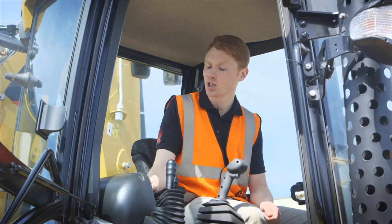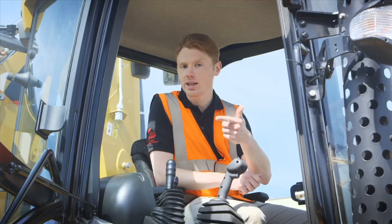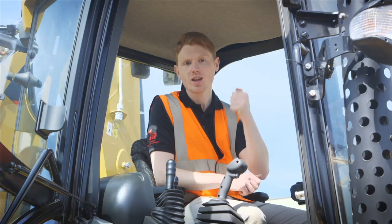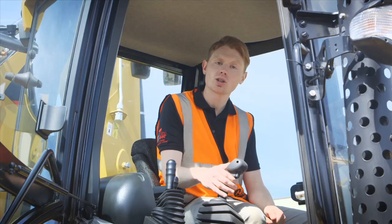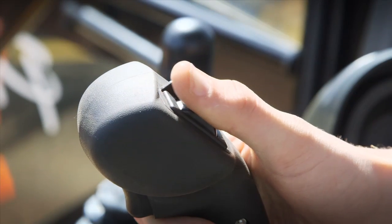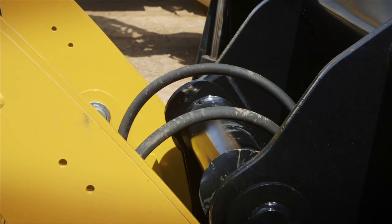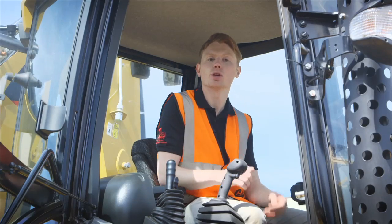Start by turning the ignition to the first position. Wait three seconds, and at that point take your hand and place it onto the joystick. Wiggle the MP bucket auxiliary function. You're going to hear a sound at the front of the machine — that's going to be an indicator that you've relieved that pressure.